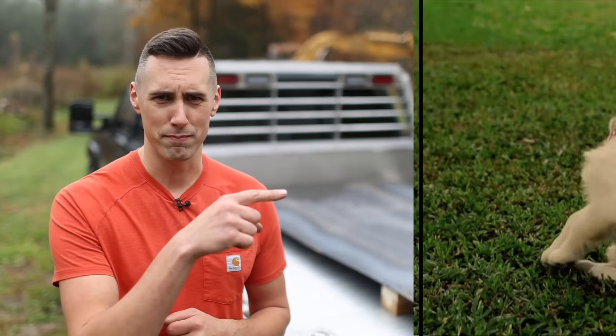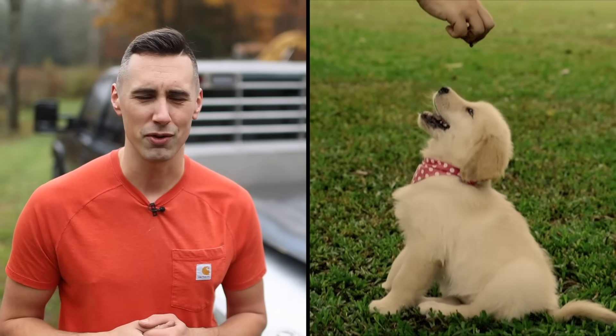Now, some of you might be wondering why do you even need a fuel transfer tank? Well, I have three reasons, and in case they're too boring and pedantic, I'll put some fluffy puppies over here to hold your attention.